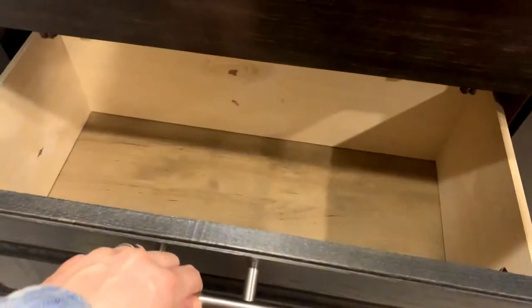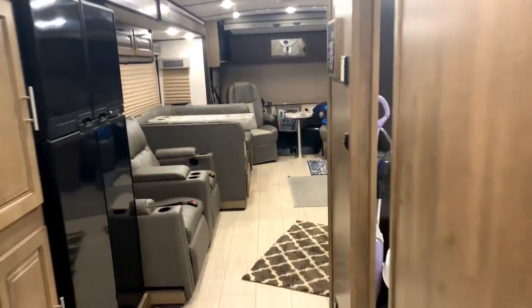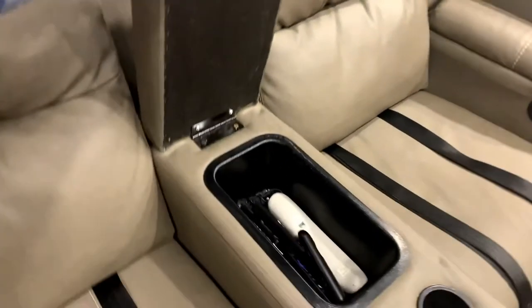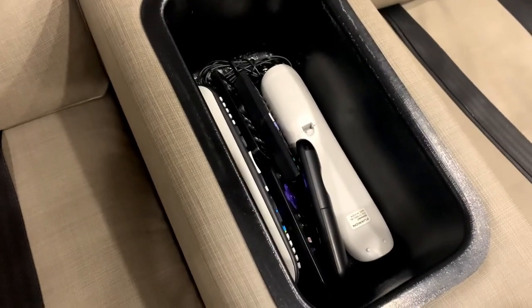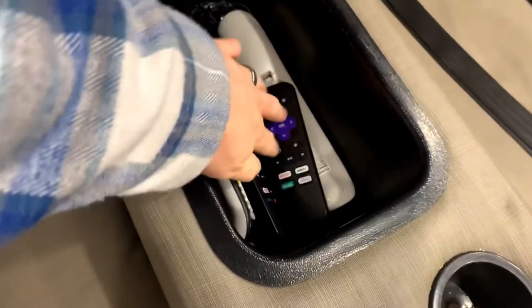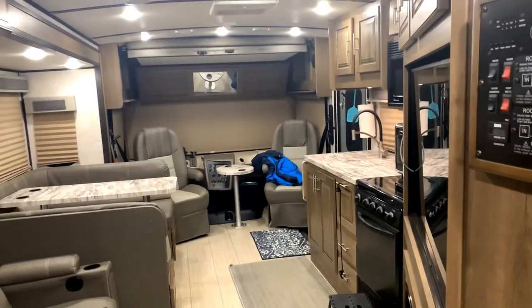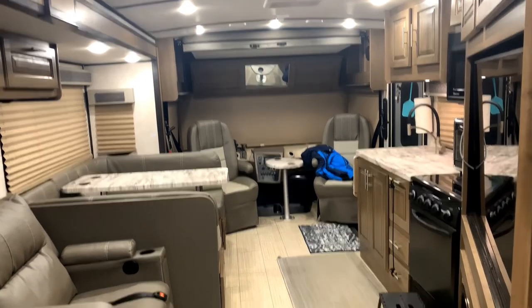There's tons of storage down here as well. That's a quick little walkthrough — I hope that helps! Your other remotes are right here, and your remote for the outside TV and Roku is in here too, so you've got two. There's also an outside TV. That's your walkthrough of Rad Rufus — can't wait!